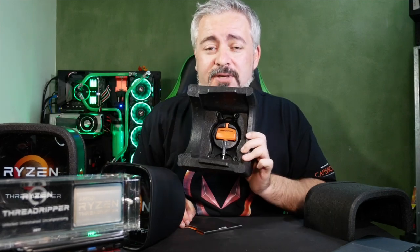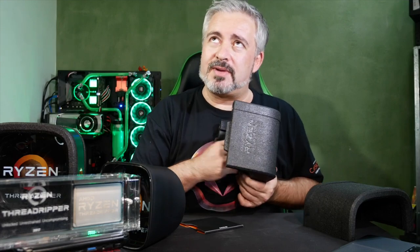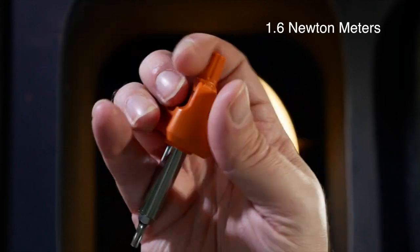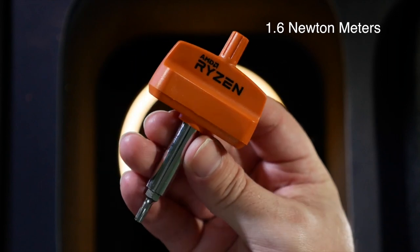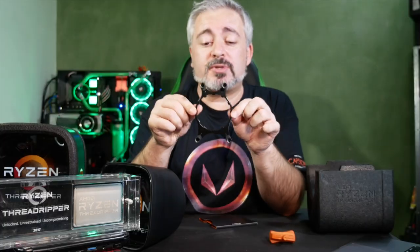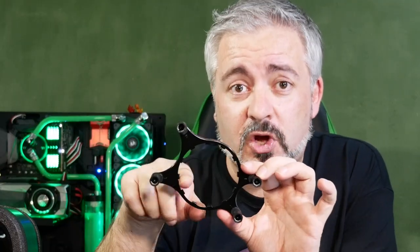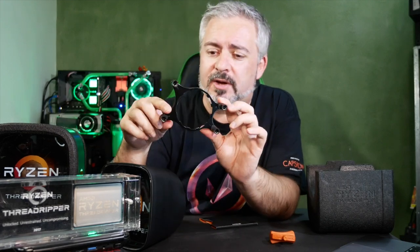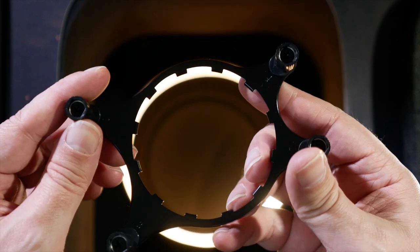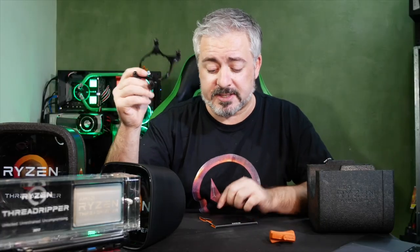In the bottom here is something that has never ever come with any CPU in the history of computers - a torque wrench. This torque wrench is set to 1.6 or 1.8 Newton-meters: the exact amount of pressure required to safely install the Threadripper chip, to keep your not-inexpensive CPU safe. They also give you a bracket designed to mount one of the most common types of water blocks found in about half a dozen of the top brands of all-in-one coolers, including Thermaltake. This bracket lets you use existing AIO water coolers on Threadripper so you don't have to wait for bespoke Threadripper cooling systems to come out.